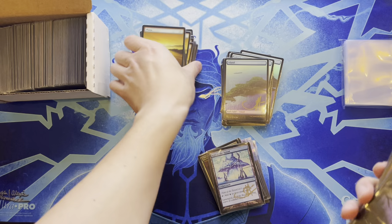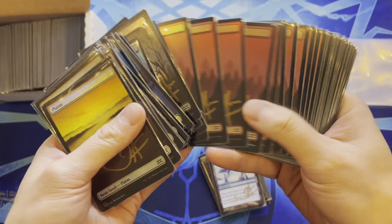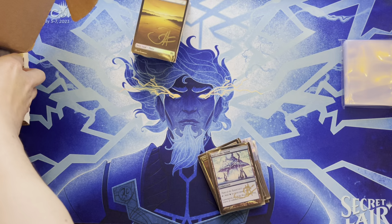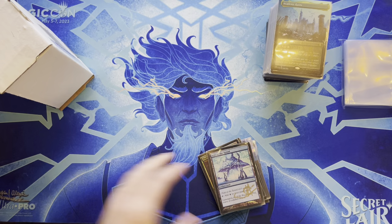Showing all the Unhinged lands — already placed many swamps into a mono-black deck, which is why there are so few left. Has red and green as well, but those decks didn't require many basics since they use a lot of non-basic lands. These are the Unhinged art from Double Masters; putting them aside since they're new and slippery.